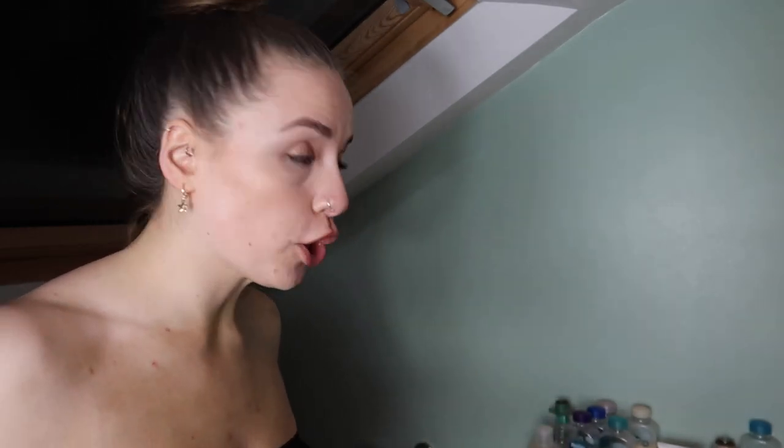I don't actually fake tan my face because it really goes into my pores. If I do, I mix it with moisturizer, but mostly I just embrace the line. This smells really nice — it literally just smells like conditioner or shampoo. I prefer when tan is dry because I don't feel sticky putting my clothes on.